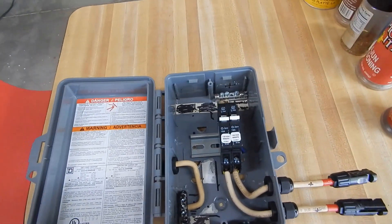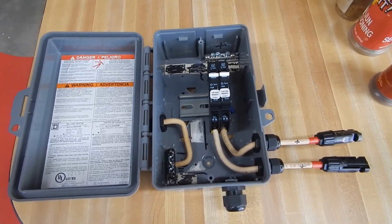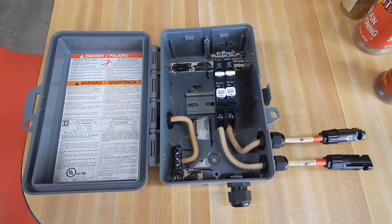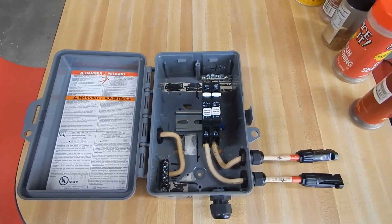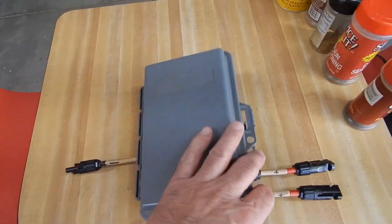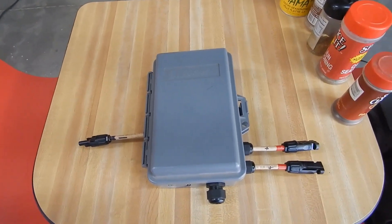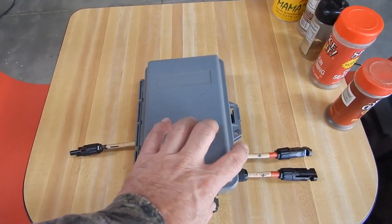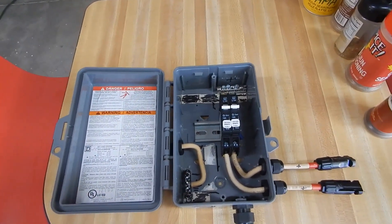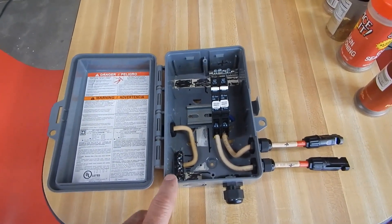Soon I'll be finishing up the solar tracker relay box, which will enable me to run two solar trackers off one solar controller — which would be the high-wind parking controller. So you can run two solar trackers with one control unit, and when I finish that up I'll show you that as well.